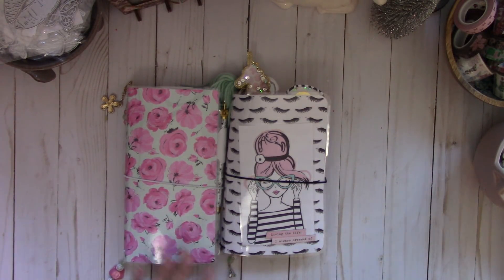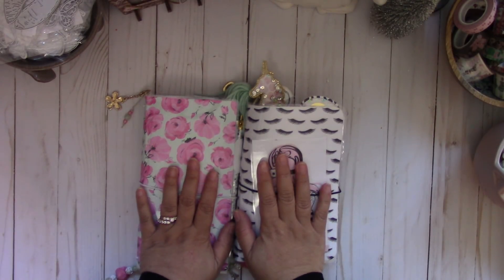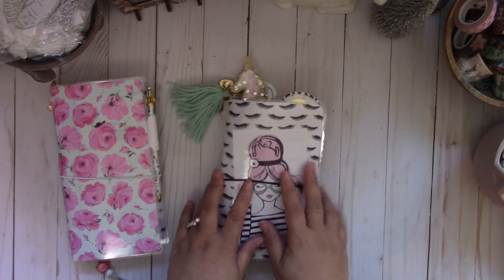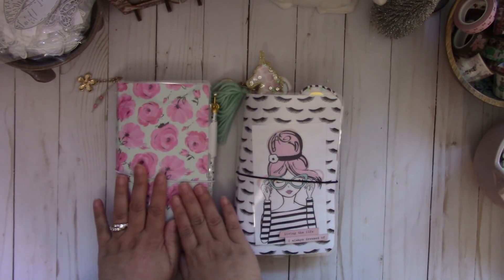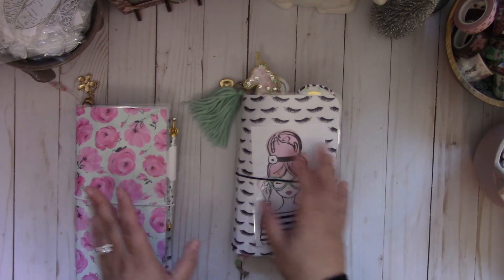Now I want to thank those of you that had purchased through my Instagram — thank you so much for your support, I really appreciate it. So I made two different kinds to fit the pouch. This one uses my own measurements and this one is using an Eileen Hall journal die, so I will give you the measurements for this one.